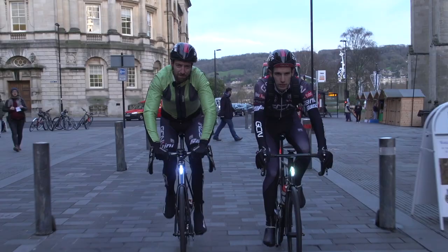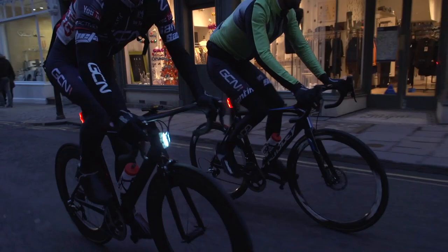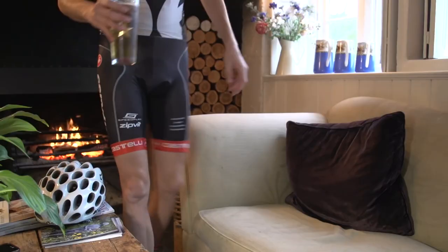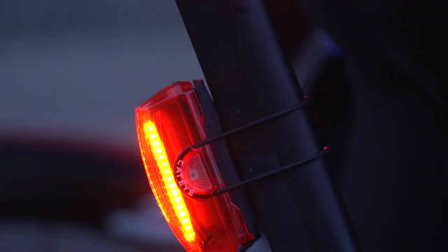For most of us, the majority of our commuting time is going to be spent in urban areas — quite a few short rides where maybe we even stop on the way home and lock our bikes up outside the pub for a sneaky half. So for instances like that, a bright row of LEDs is going to be the perfect tool for the job. These are Cat Eye Rapid Xs and they're very, very easy to take on and off your bike, so you don't need to leave them on when it's locked up.